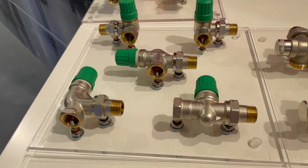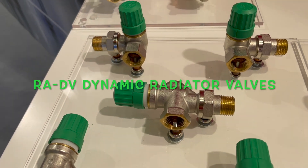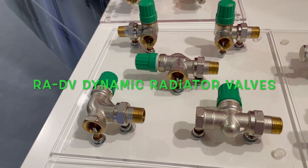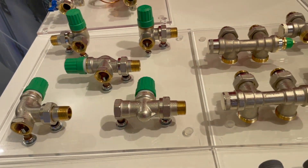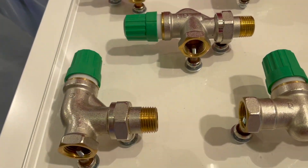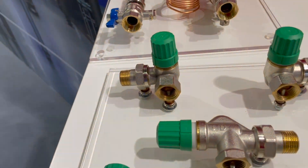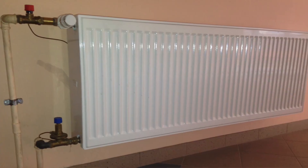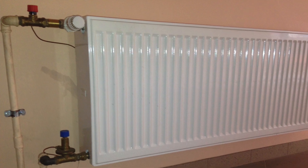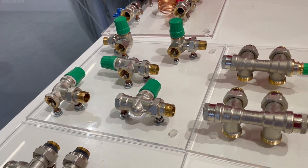What we have here is a family of RADV valves — pressure-independent balancing control valves dedicated for radiators. The angle straight, angle left, and angle right variants are dedicated for side-connection radiators.